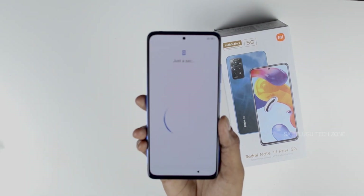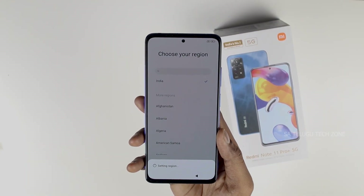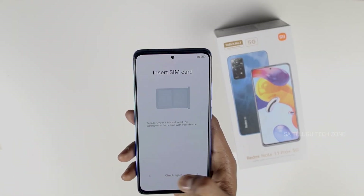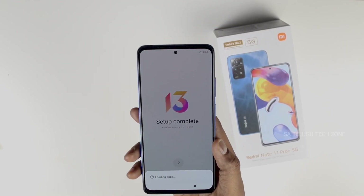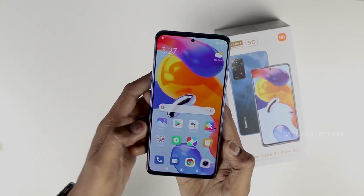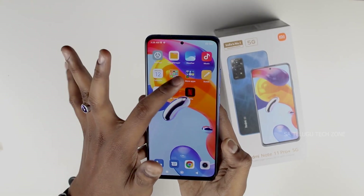Unlike many other companies, we also have a 3.5mm audio jack. We have a complete setup here running MIUI 13. The phone is open and ready to set up. We can see the platform and the Google apps pre-installed.